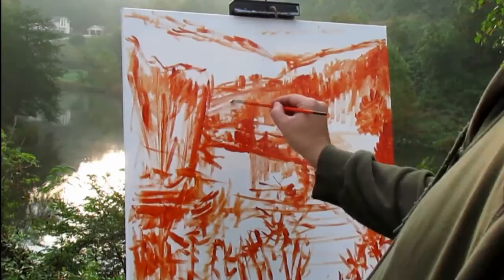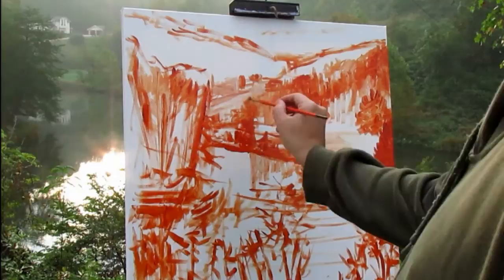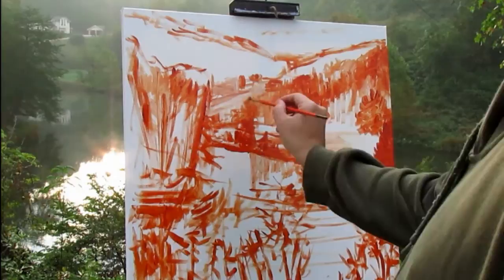I'm about finished here and I'm going to let this dry. I'm using acrylics, and tomorrow I'll probably come back and work some more on this painting. Thanks for watching, you guys.